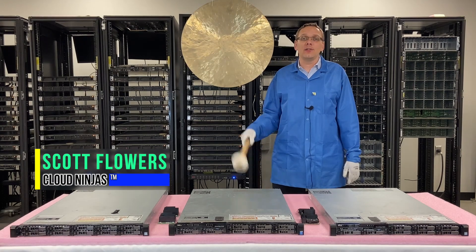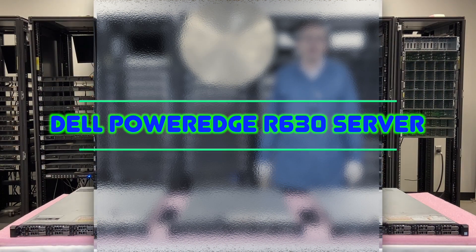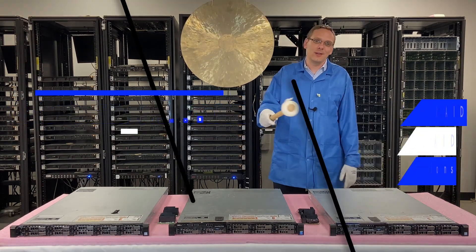Hi, I'm Scott Flowers with Cloud Ninjas. Today we're here to continue our series on the Dell PowerEdge R630 server. On this video we're going to specifically focus on RAID — how to configure it, how to install it, and what are the different options. Let's get rolling.